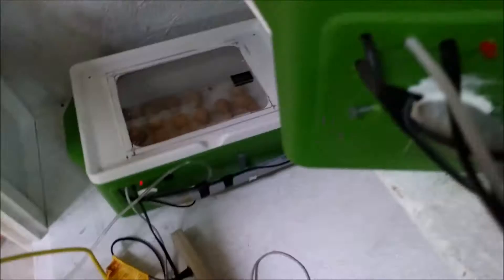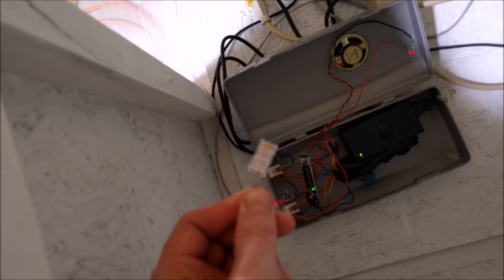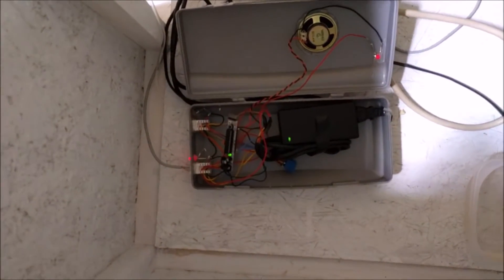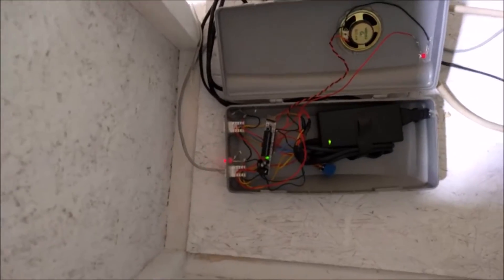I also used standard Cat5e for all of the communication and some power over ethernet. I used solid-state relays for actuating any heating elements. These are modified coolers which hold the temperature very well.